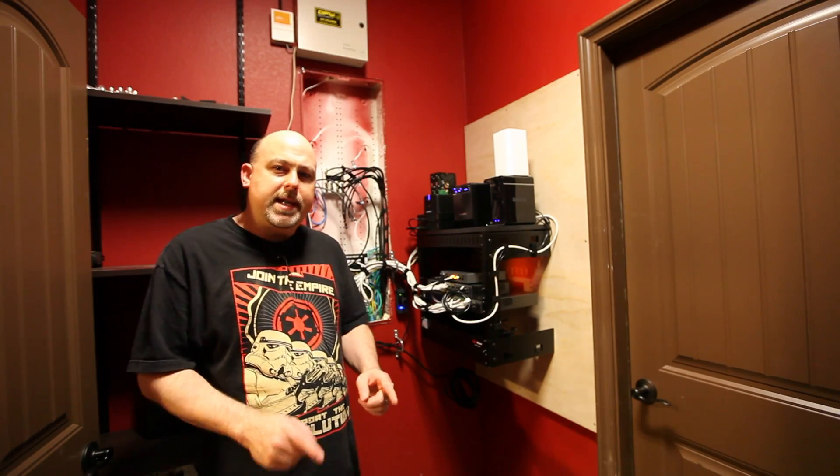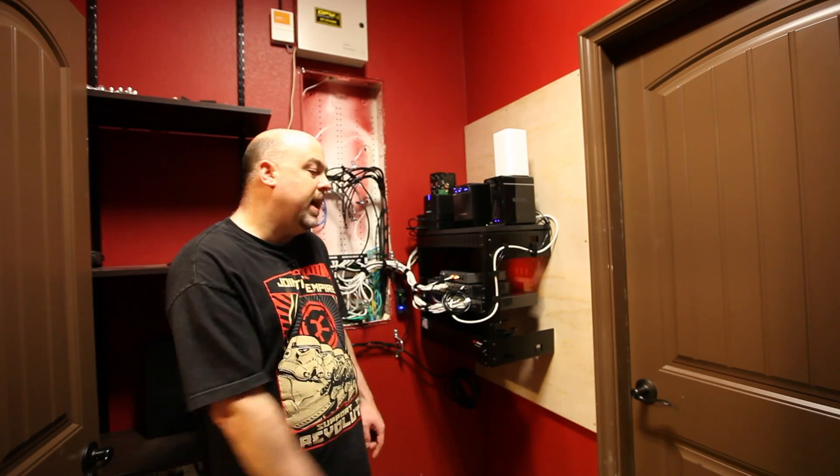Hey guys, it's Mike from the Geek Pub, and on this episode we're going to install this awesome 19-inch network rack.